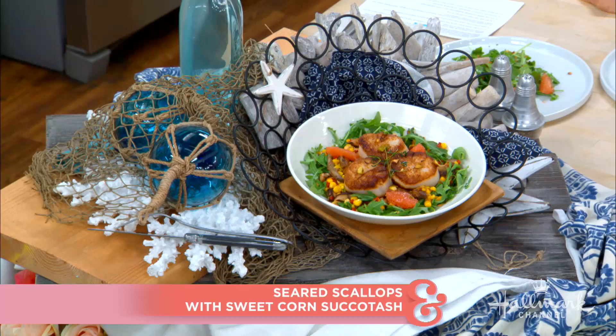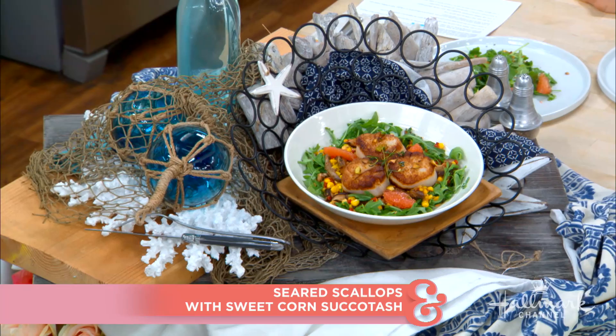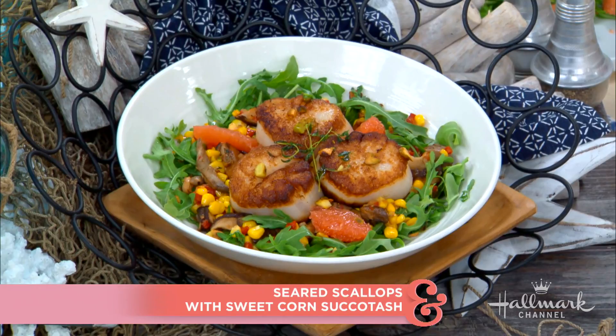Welcome back, everyone. He is heating up the competition on season 14 of Food Network Star, and today he's here in our kitchen making one of his seasonal favorites: seared scallops over sweet corn succotash. Please welcome Harrison Bader.